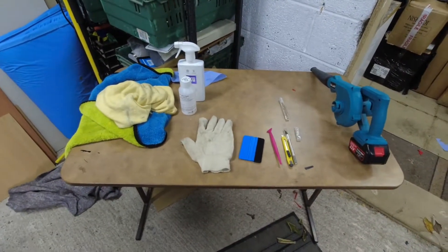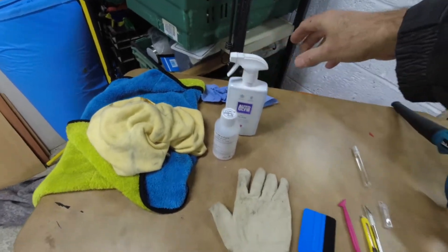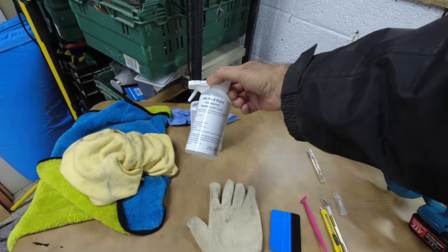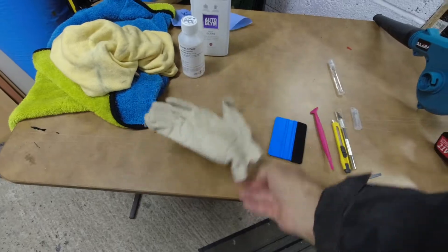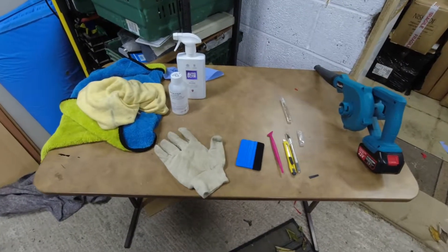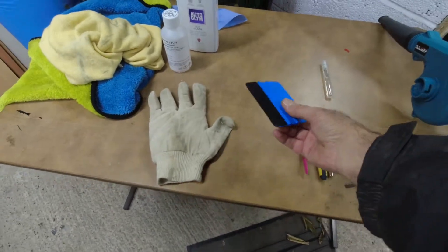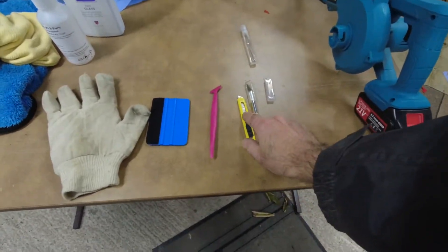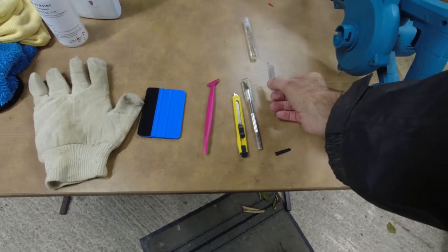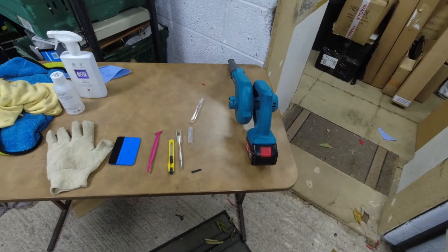To start with, let's have a look at the tools you're going to need to do this. We've got some cleaning products — some cloths, some glass cleaner for the chrome, and some isopropyl alcohol to remove any grease. We have an ordinary white glove — you can buy special vinyl wrapping gloves but this has been working okay for me. We've got a squeegee to lay the vinyl down, a tucking tool, and a couple of sharp knives with extra blades. Last but not least, we have a blower to get rid of any unwanted water between the chrome trim and the rubber seal.